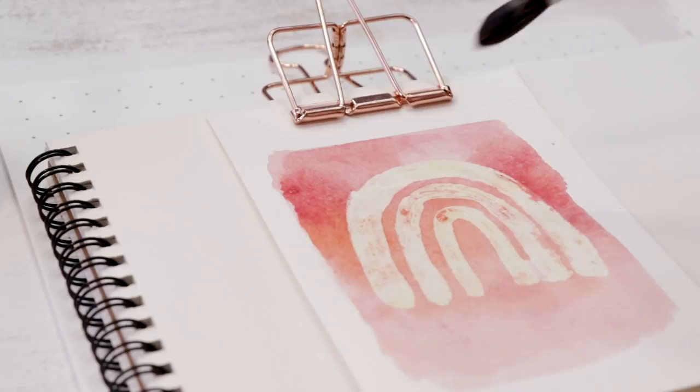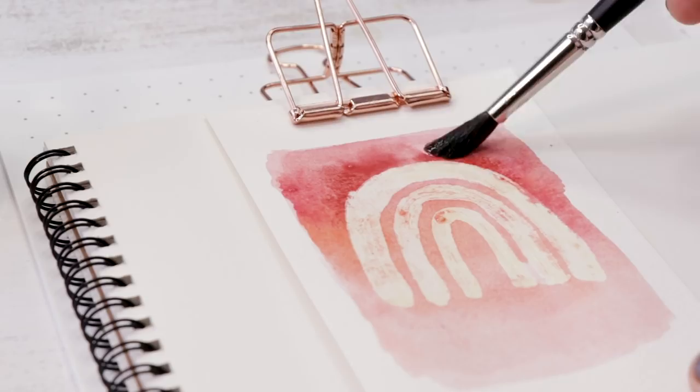It's also worth mentioning that you can use masking fluid over top of paint. If you have an area of the painting that you want to protect, wait for it to dry and then apply.